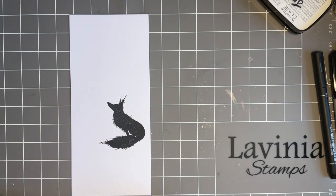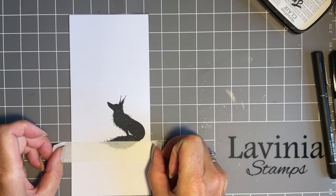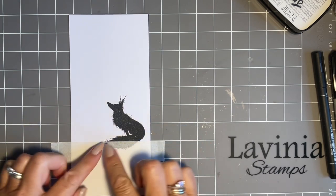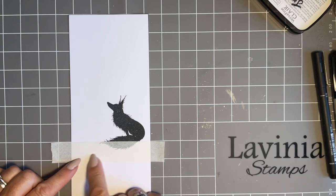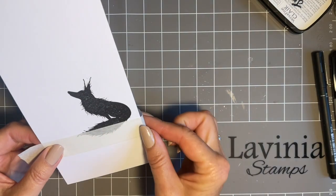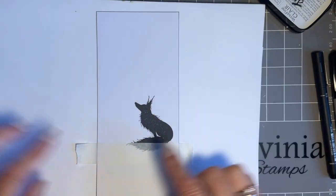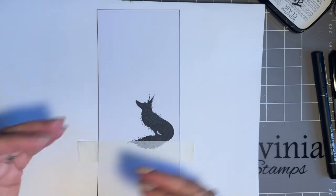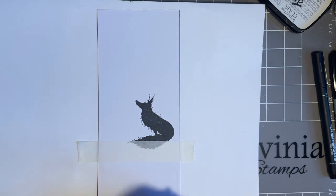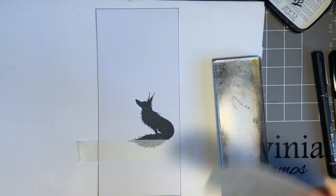I'm just going to use my mat. Look — if I line up on the bottom here, I can put tape between there and there, and you can see with the tail how much you actually want to get. I've still got room for a sentiment there. Some people like to turn these over — I'm happy just leaving mine as they are. It's just a nice way of getting a little bit of a change on the design.